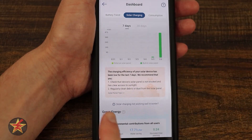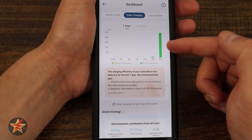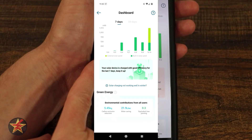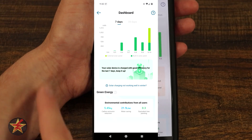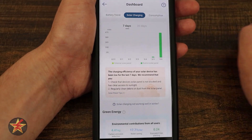Solar charging: we can see external solar panel and built-in solar panel. Right now I've only been testing the built-in solar panel, which shows as the dark color. If you were using both, you would see an alternative color for the external solar panel. Coming down, just like before, you can see your green energy information.